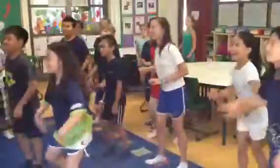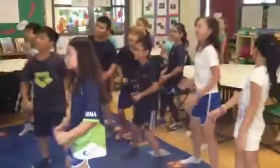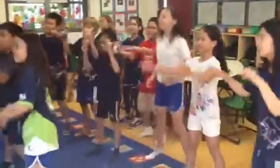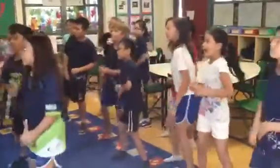Let's do the cha-cha. I get a slide in the back. Slide to the right and do the cha-cha. Let's do the cha-cha. Give me some shoulders. Now slide. Slide. Give me some shoulders.